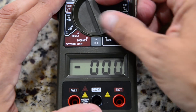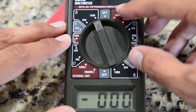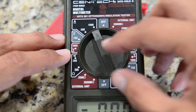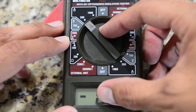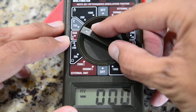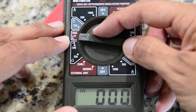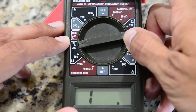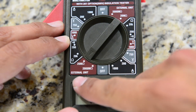At this price point, you have to be willing to deal with certain things you don't have to think about on higher-end meters. For example, the display on this unit — once you change the settings, the units won't show on the display at the bottom. So you have to double-check your units every single time you take a measurement. Also, if you're measuring ohms, there are two different ranges for the upper range where you're going to need an external unit, which is an additional cost.